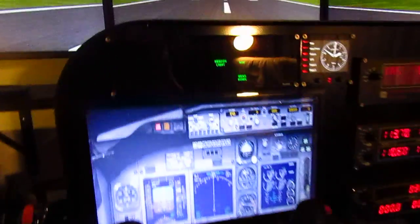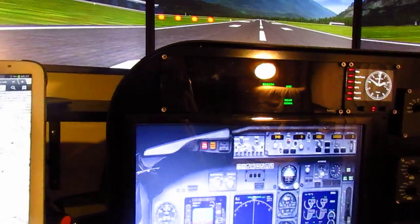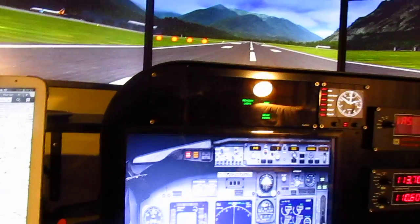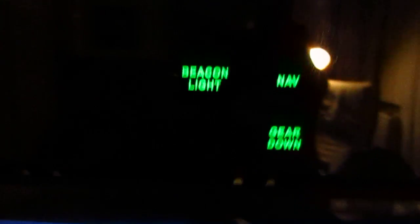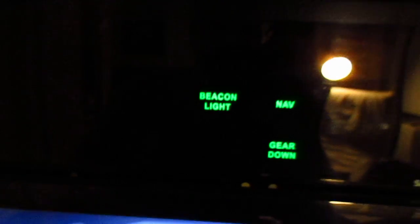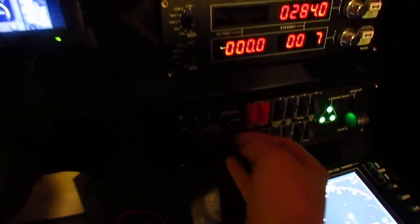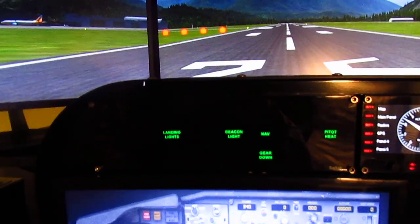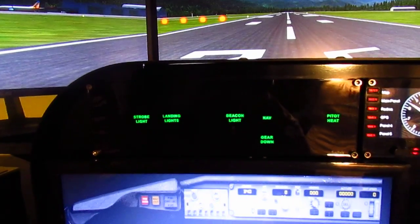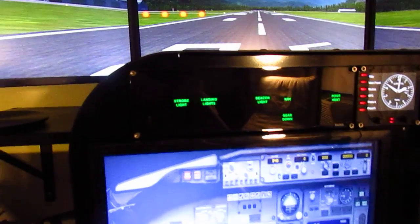Next we're going to talk about the Saitek BIP panel, which was $115.48. It displays all your indicator messages — beacon light on or off, gear down, nav lights are on. Using my switch panel I can assign different things to it. It will tell you if anything is unsafe, like if the landing gear is unsafe or the oil pressure is high.